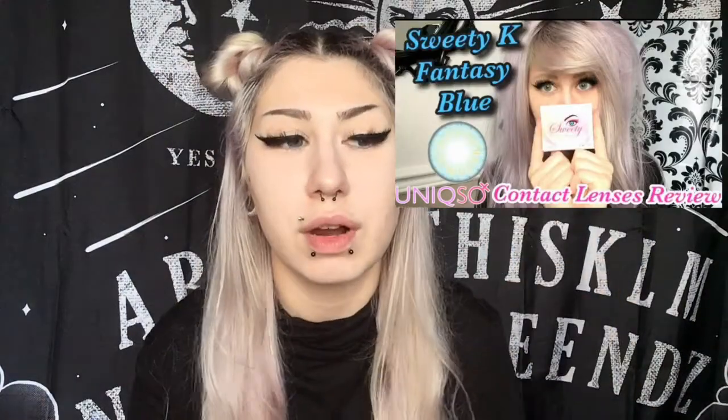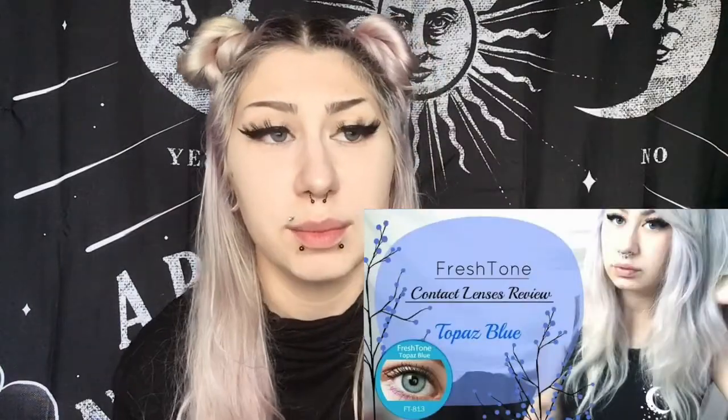I'm not a big fan of the darker blues since I always like bright colors. I like the darker ring around it though. I did a review on another Sweetie K blue — I can't remember the name, but those lenses are a lot brighter and I like those better. Also, very comparable would be the Topaz Blue from Fresh Tone, but those ones are brighter as well.